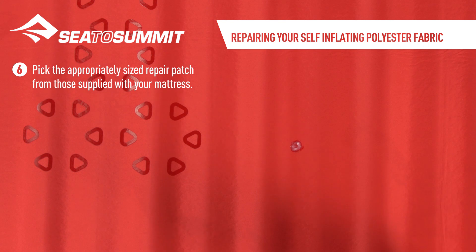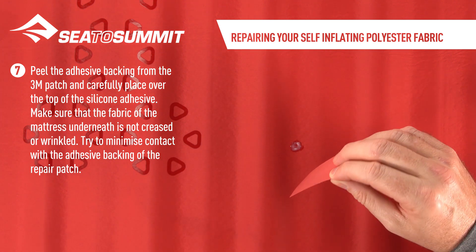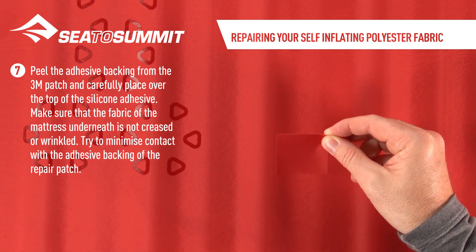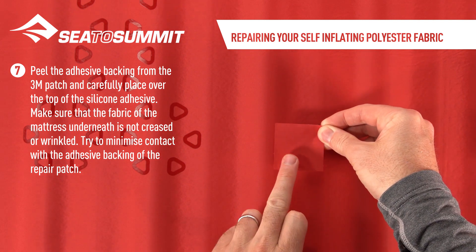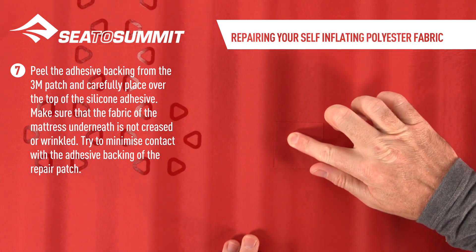Pick the appropriately sized repair patch from those supplied with your mattress. Peel the adhesive backing from the 3M patch and carefully place it over the top of the silicone adhesive. Make sure that the fabric of the mattress underneath is not creased or wrinkled. Try to minimize contact with the adhesive backing of the repair patch.